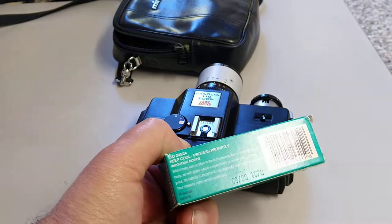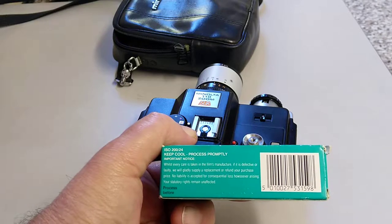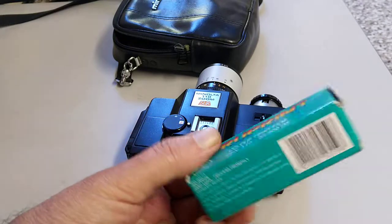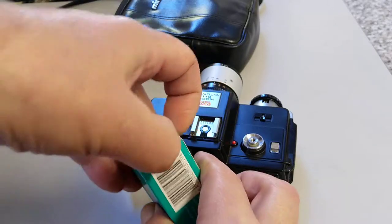It expired in 1996, so this film's over 20 years old. It doesn't explicitly say C41, but then this is an off-the-shelf consumer film. So that's what the box looks like.